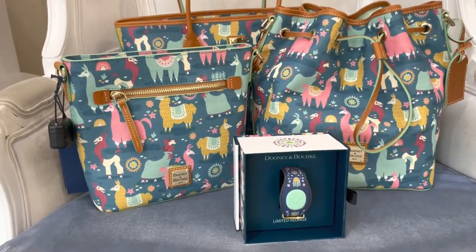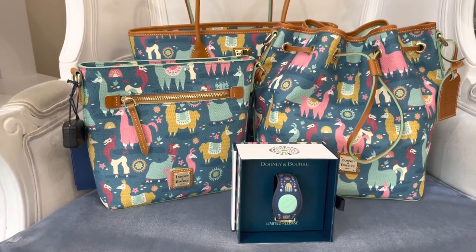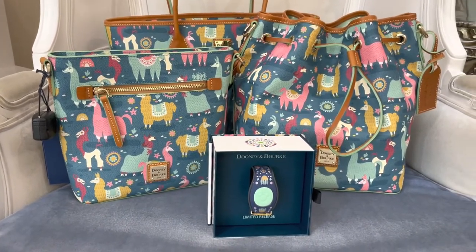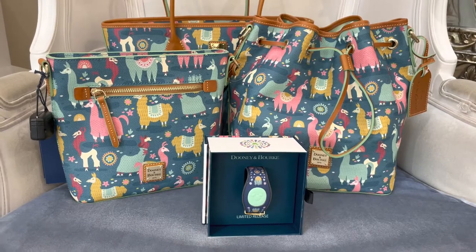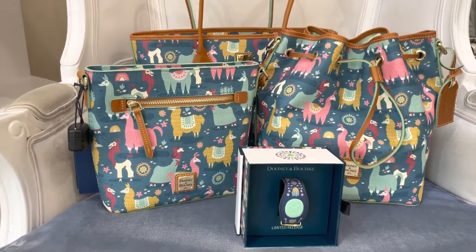We have three different styles: a crossbody, a drawstring, and a tote. The cast members tell me that these bags have flown off the shelves, especially that drawstring style and crossbody. So if you're hoping for one, I really hope you can get your hands on one soon.